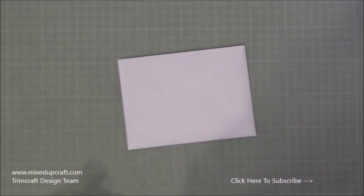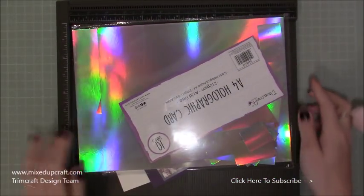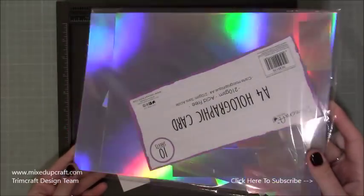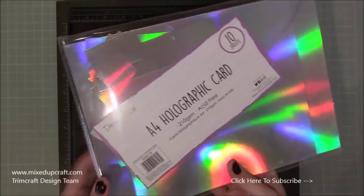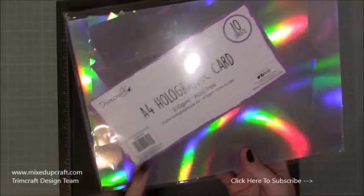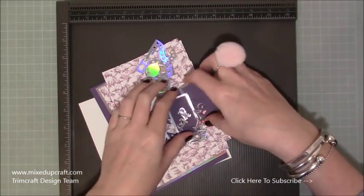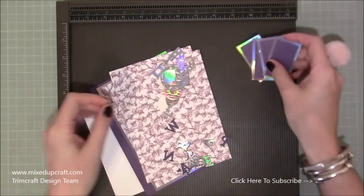That's using the Mariposa. Let me show you this holographic cardstock — look at the different rainbow colours reflected off the light. This is 10 sheets, really good value for money, and it's really strong at 210 GSM. I'll share all the links in my blog. I've already gone ahead and done lots of bits and pieces — I'll talk you through all the sizes in a minute.